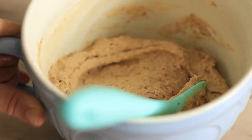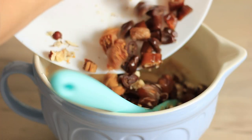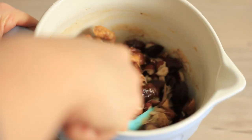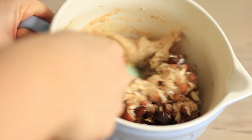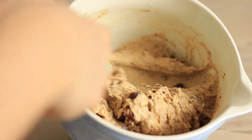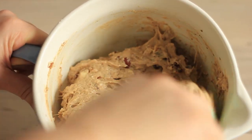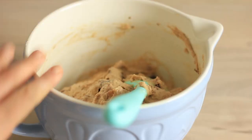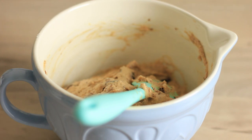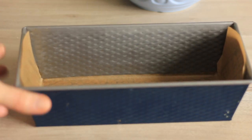Once it's looking nice and smooth with no dry spots and everything is well combined, that's when you can add in your fruit and nuts. Fold them in so they're well combined and spread all over your batter, not just in one spot. Once it's all nicely combined — as you can see I have fruits and nuts all over my batter — grab your bread loaf tin and butter it well.